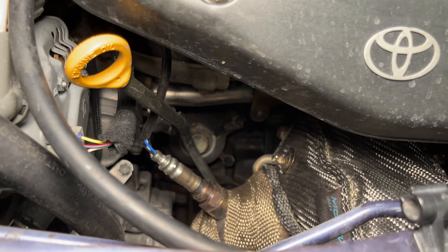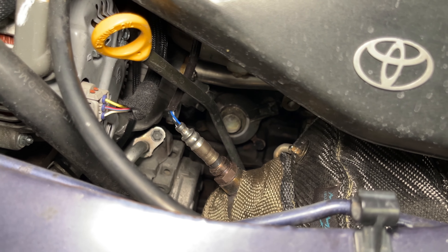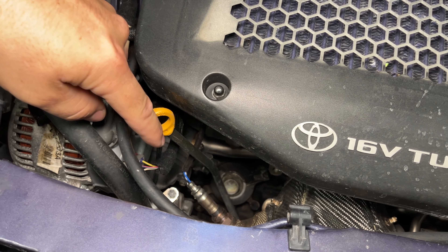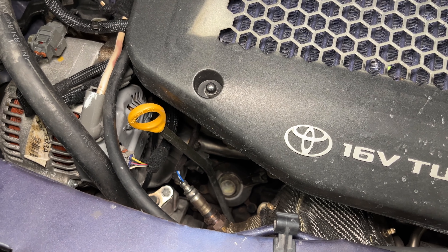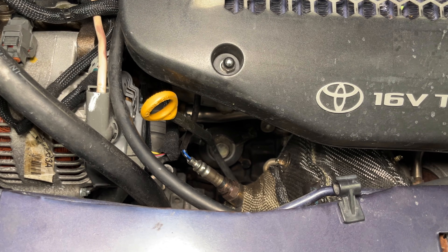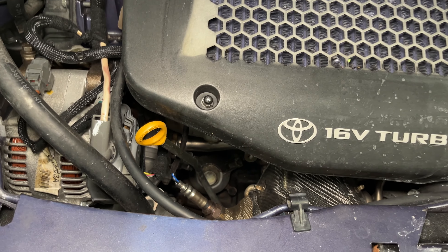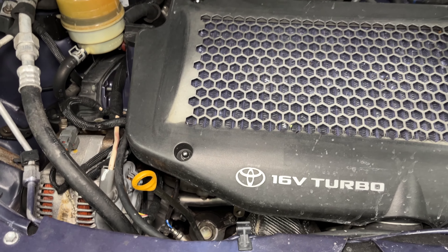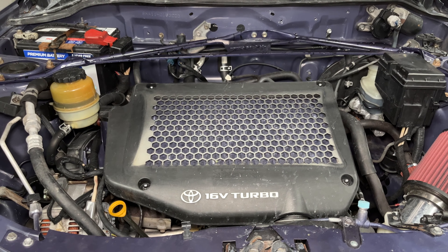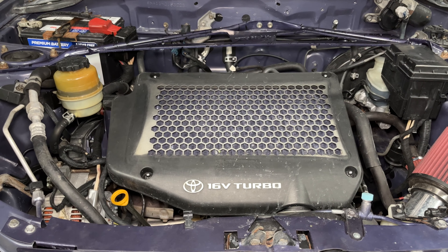How many oxygen sensors does this have? This only has one wideband sensor, which is typical of JDM emission standards — just the one oxygen sensor, and that's it. I may add another wideband downstream in the future so I have a gauge in the car to tell me. They don't do an O2 after the cat in Japan? No, it's just the one pre-cat, right up by the turbo on these engines, usually pretty close to the exhaust manifold.